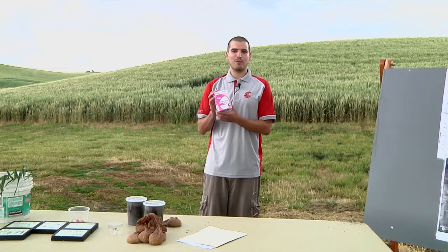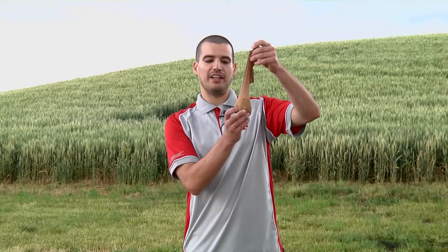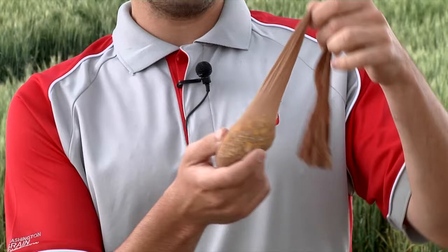I'm going to start with how to sample for wireworms in the field. You're going to need female knee-highs, wheat seed, and corn seed. You put the wheat seed and the corn seed into a pantyhose in a 50-50 ratio and then tie it.